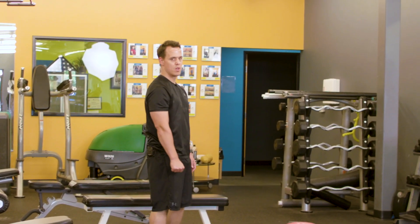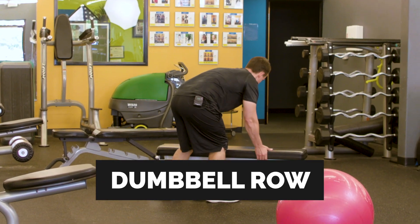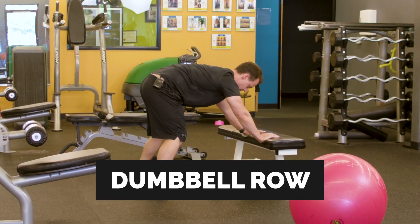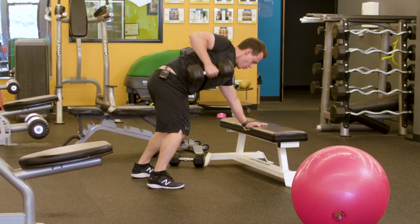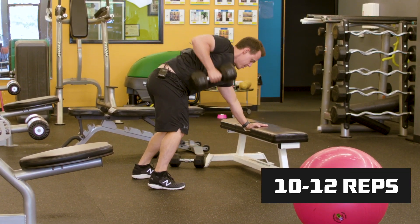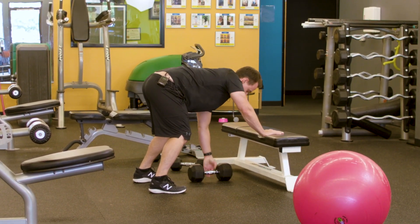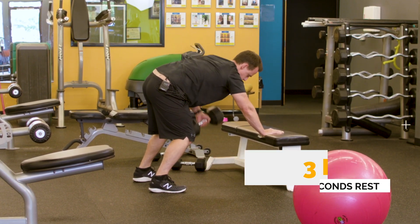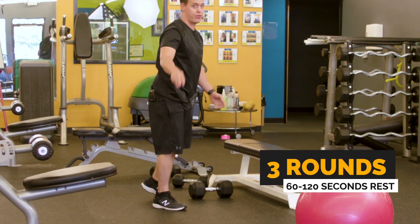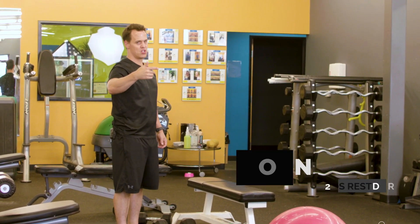The last exercise for the day is the dumbbell row. Feet shoulder-width apart, back's nice and flat, head in a neutral position, tight grip, pulling all the way back up, then down under control. Switch over to the other arm and repeat. We're going to do three rounds of this, going back and forth between each exercise, 10 to 12 repetitions.